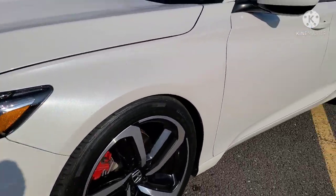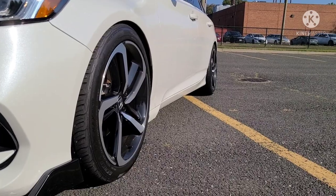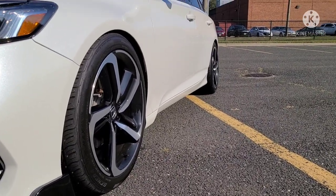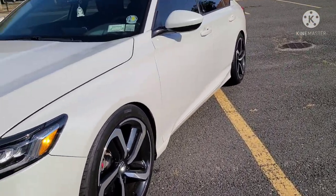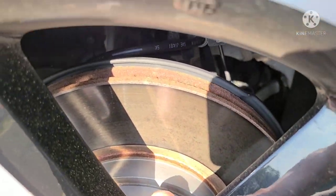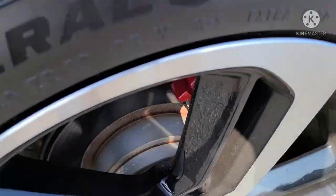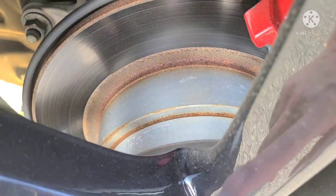But I'm going to give you one of the downsides to running spacers, especially when you want to go aftermarket wheels. As you can see, the spacer is right here — same in the rear — they're both 20 millimeters.